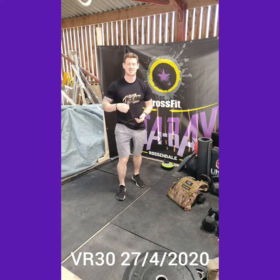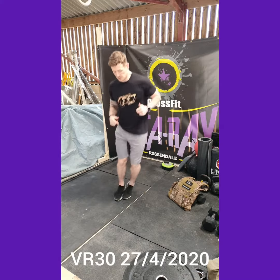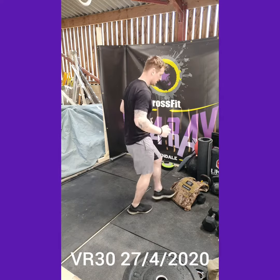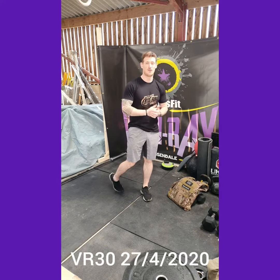Then 45 seconds max skips — whether that's double unders, single unders, line hops, or if you've got something you can kick. Just toe-taps, working hard for 45 seconds. Then another 45 seconds rest.